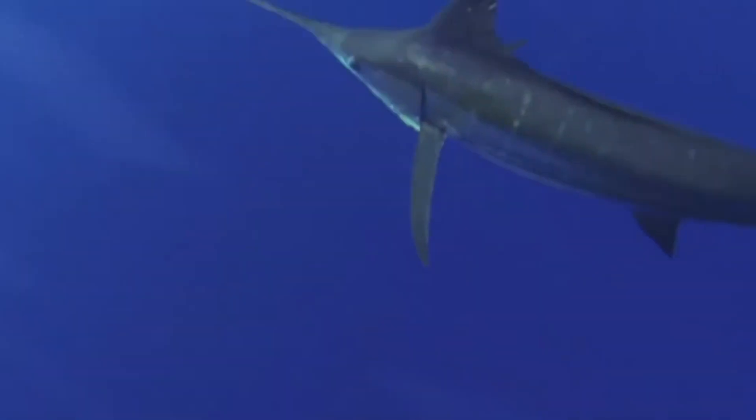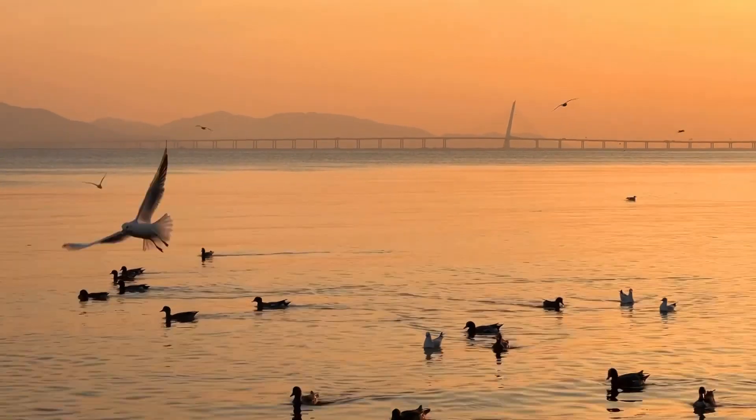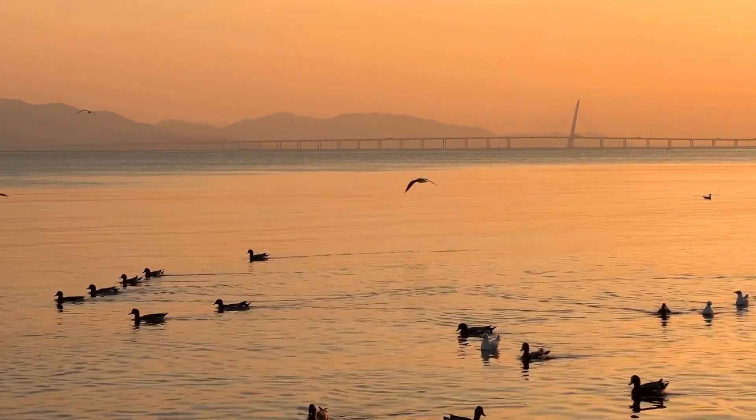Predators of ram's horn squid include many fish species, such as swordfish, as well as marine birds, which suggests they at least sometimes travel towards the top of the water column.